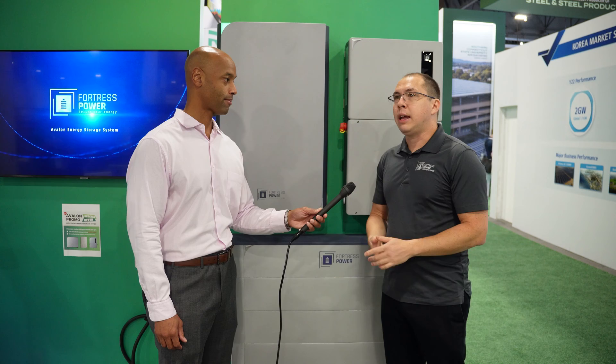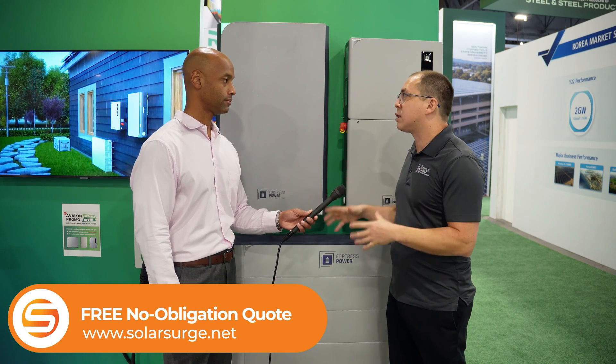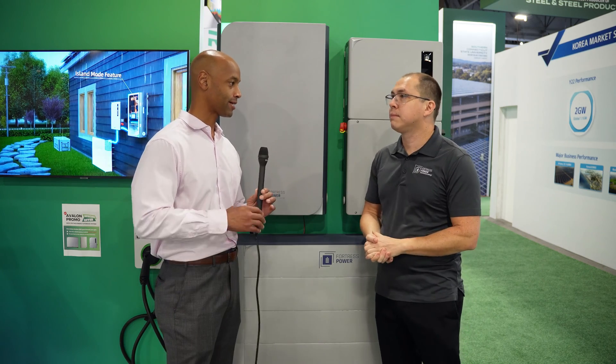The Avalon system is Fortress's high voltage DC residential system. It all starts with the stackable battery here. You can stack from three battery modules all the way up to six in one stack. What you see here is actually four battery modules. Each one is about 4.9 kilowatt hours. People familiar with our E-Flex product — each one of these is roughly one E-Flex, but we're stacking them to get to that higher voltage. Higher voltage is great because it's a bit easier to work with, especially on the DC side — smaller wire sizes, more efficiency, and advantages in terms of making things smaller and lighter.